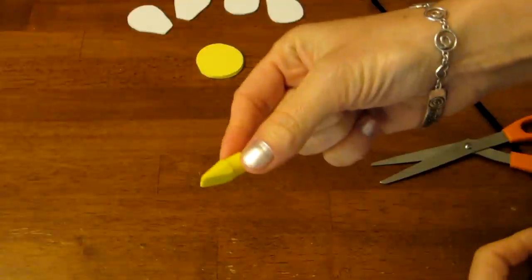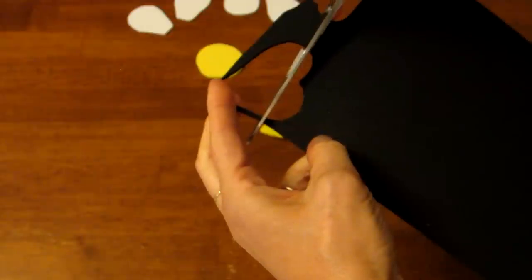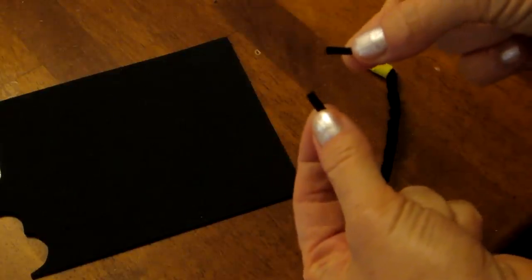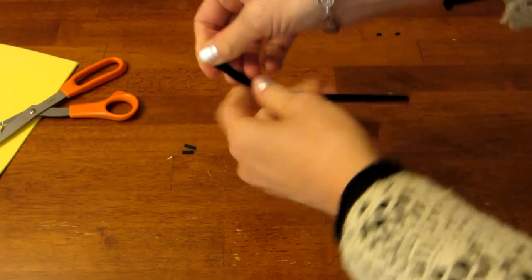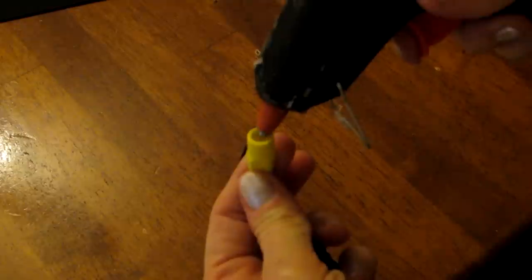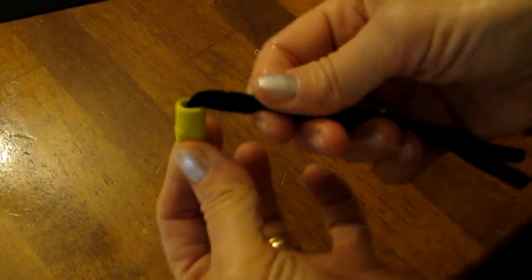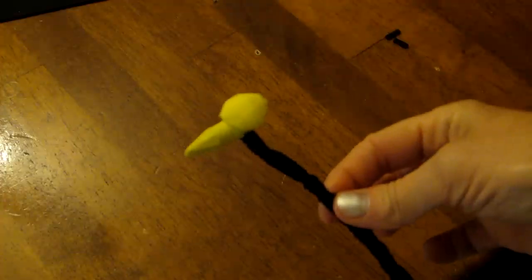Let's make our bee. I start out with a yellow pencil eraser. Out of a black foam sheet I cut two small antennas for the bumblebee. Then I get my black pipe cleaner, fold it in half, and twist it around itself to make it sturdy. I get a small yellow pom-pom for the head of the bumblebee. I take my hot glue gun and fill the eraser with glue, then stick the folded end of the twisted pipe cleaner into the eraser and glue the pom-pom onto that end.